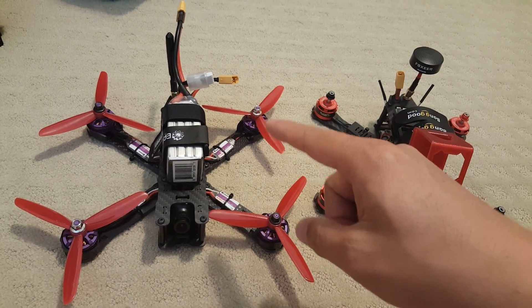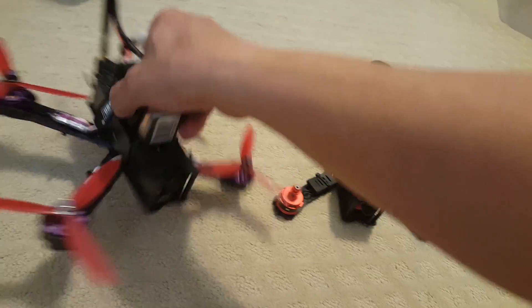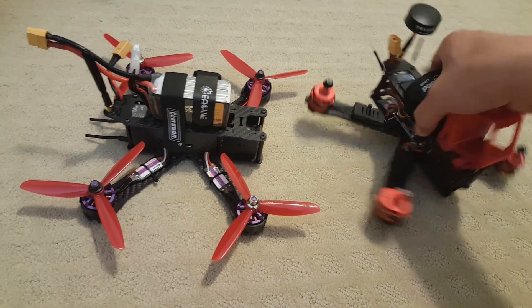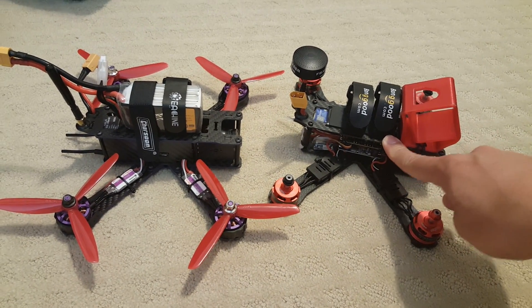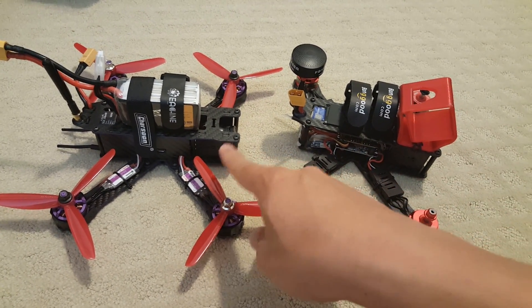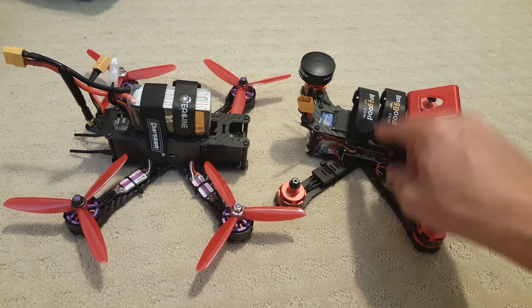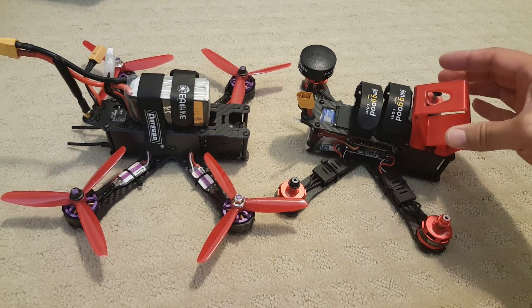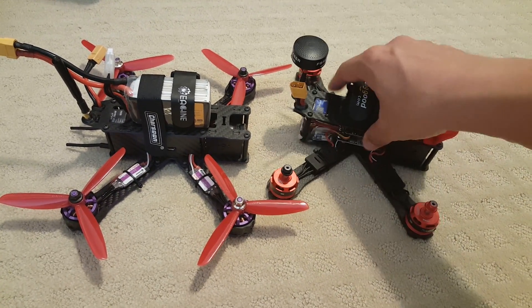Hey guys, in this video I'm going to do a quick setup guide on the Eachine Wizard. I just got back from flying this, and it flies pretty much the same as this guy here on the right, which is the GB220 frame. If you guys want to see a little bit more detail about how these frames look, just look at the review on this one where I did the build for it. It flies the same and has all the same parts, but I'm going to show you a couple of differences.